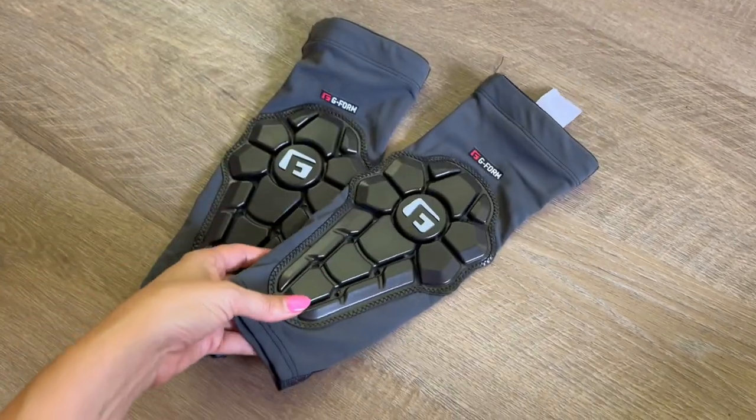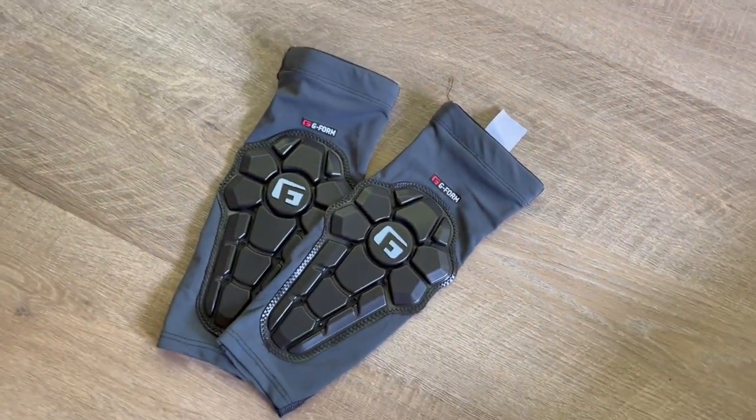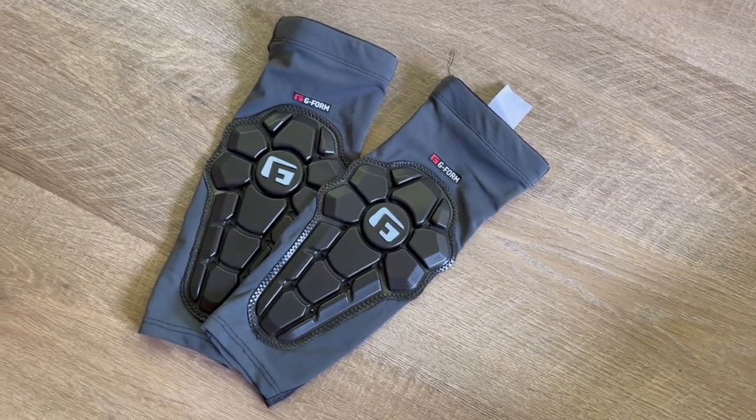That's really my only complaint, and I also recognize that I am wearing them for a very specific reason. But yeah, they are a great product and I am happy with these.